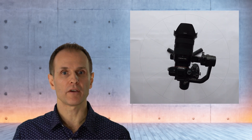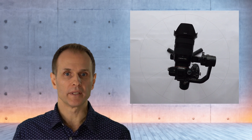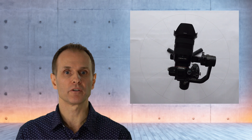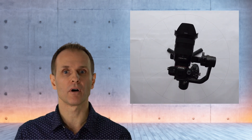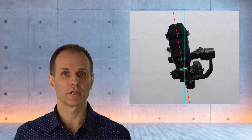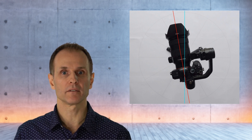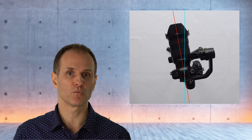Now that I've shown you two methods to prove that the Ronin S is perfectly balanced, let's have a look at the joint angle drift. For better orientation, I've drawn a circle on a sheet of paper and subdivided it into 30-degree segments. The gimbal is placed on the circle so that the pan axis lies exactly in the center. Now I turn on the gimbal and it immediately takes its non-centered position on startup. The joint angle drift is almost 10 degrees to the left.